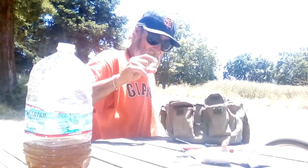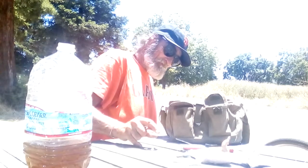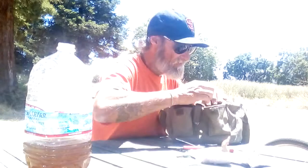And the magnifying glass — so we can make fire in case we have to. Let me get that in the frame. Make fire in case you have to.